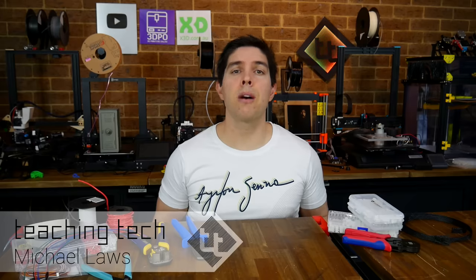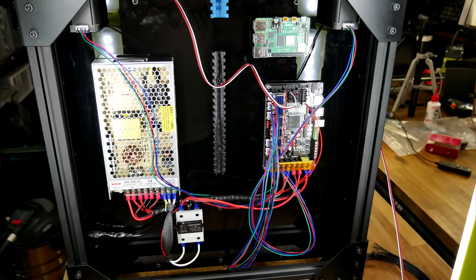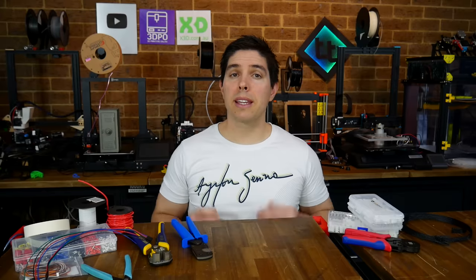I recently had a video request from a viewer named Jason, wanting to know about the various connectors used in 3D printers and similar machines, with questions about pitch, types, tools, et cetera. I had just added to my crimping tool collection and I'm partway through wiring up the RatRig Vcore 3, so I guess this video was just meant to be. I'm pretty sure we can cover everything from the request, and we're gonna start with what exactly crimping is.